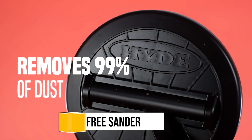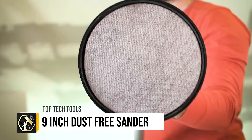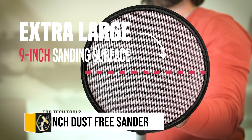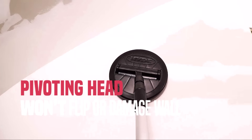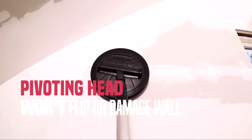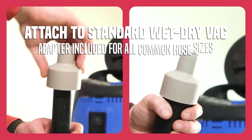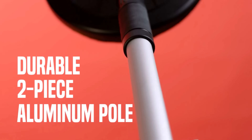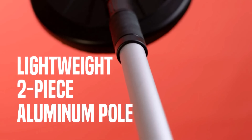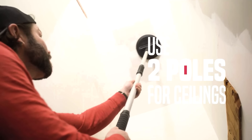The Hyde Tools 9-inch dust-free sander is a revolutionary tool designed for efficient large-area drywall and paint preparation, boasting a high-efficiency dust removal system that captures up to 99% of airborne particles. Its 9-inch sanding surface and pivoting head make it ideal for quickly and easily tackling both walls and ceilings, while its lightweight design ensures user comfort during prolonged use.